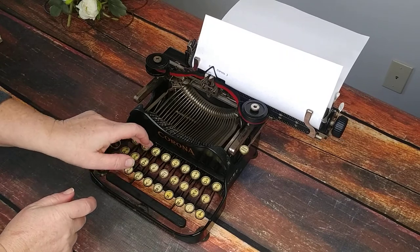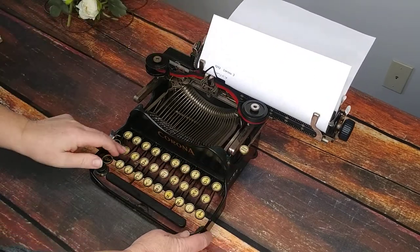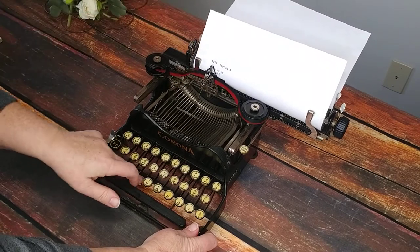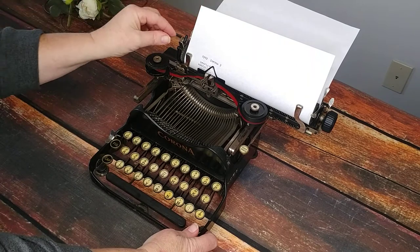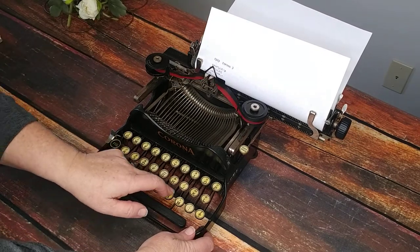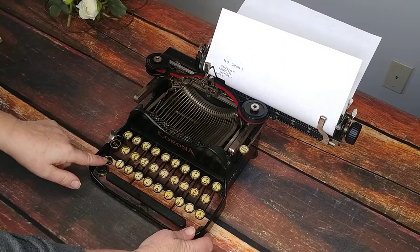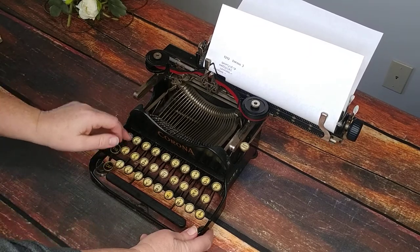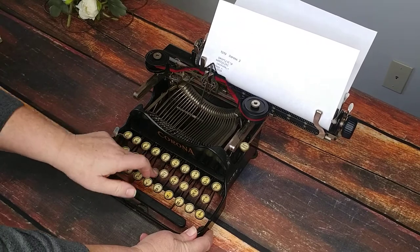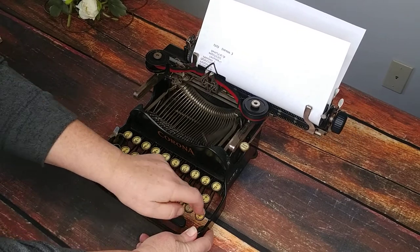Let's go ahead and test each button here. It actually types very easily. You'll probably want to learn how to set the margins — I just don't want to mess with it back there because right now my margins are going to be uneven. Let's go ahead and do a shift lock on the caps and test out the caps. Your backspace is up here.